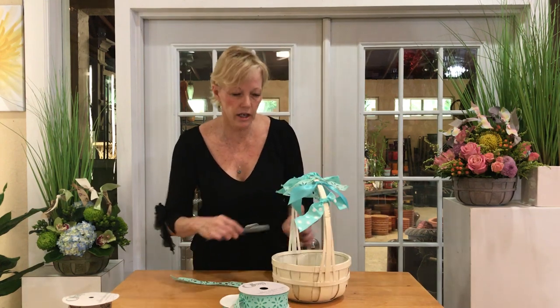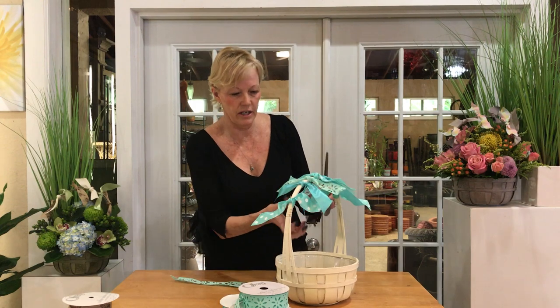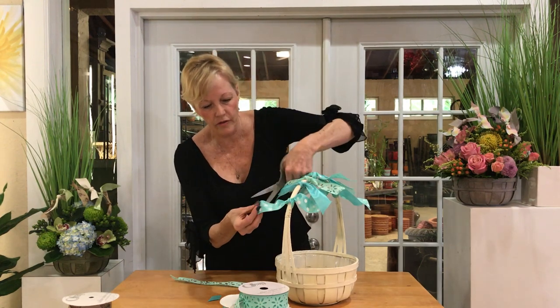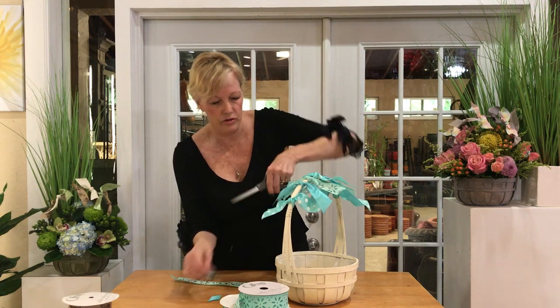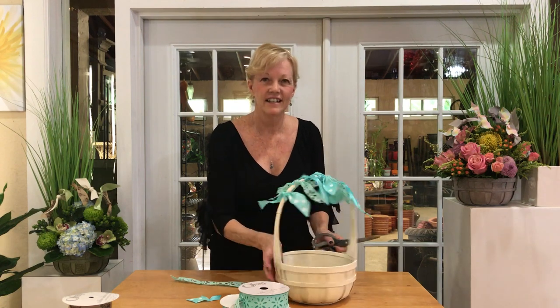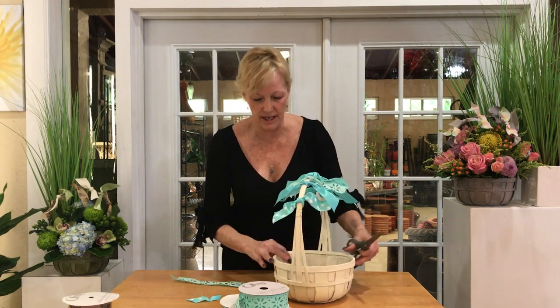Then just go along and trim your ribbons as you see fit to the desired length — whether you want to square it off or cut them at angles using some nice ribbon shears. Isn't that cute? I just love it so much.